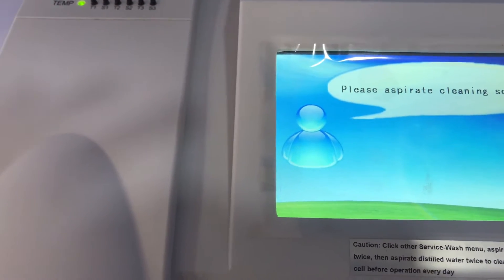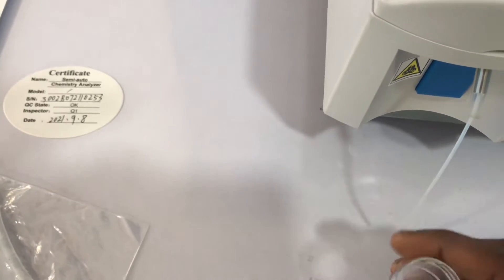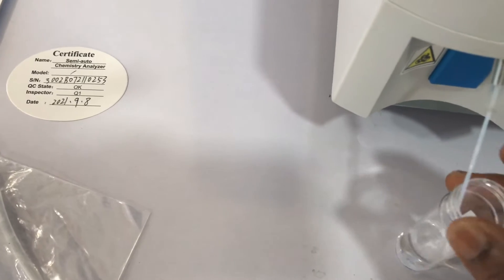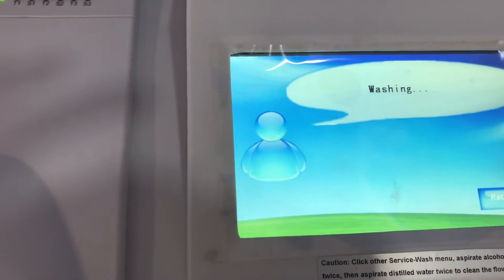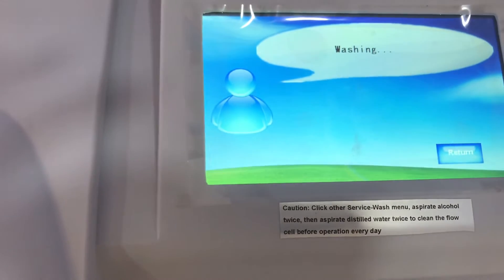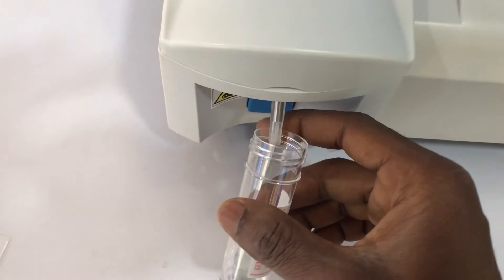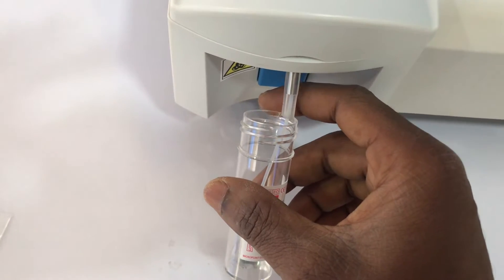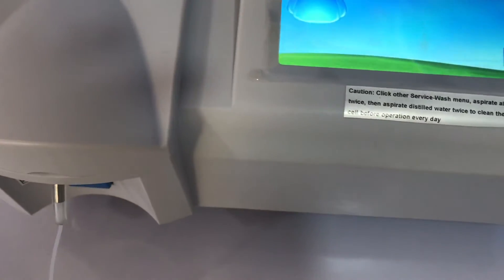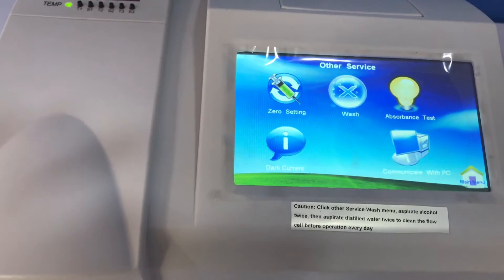After the alcohol wash is complete, you click Return, then click Wash again and aspirate the deionized (DI) water. You place it in there and click the aspirate button — it will aspirate and wash with the DI water. You do this for both alcohol and deionized or distilled water. This is the first maintenance procedure you are supposed to do every time you start the machine — it's very important.